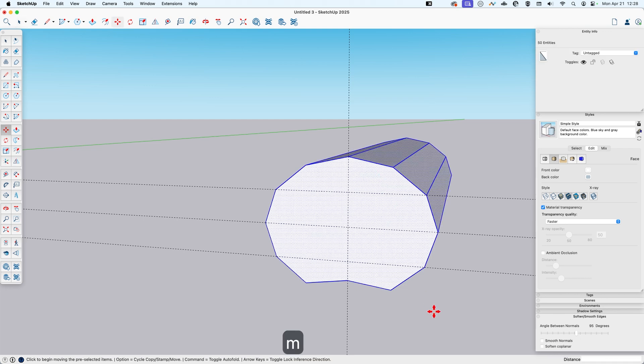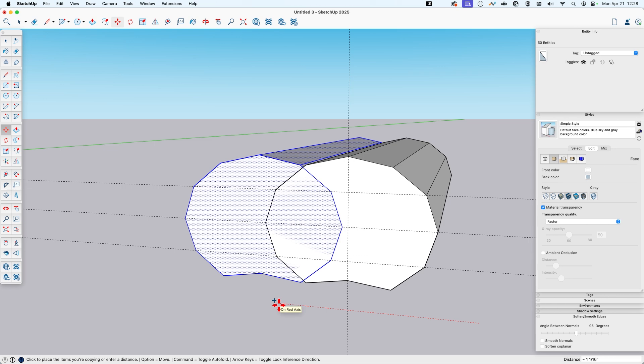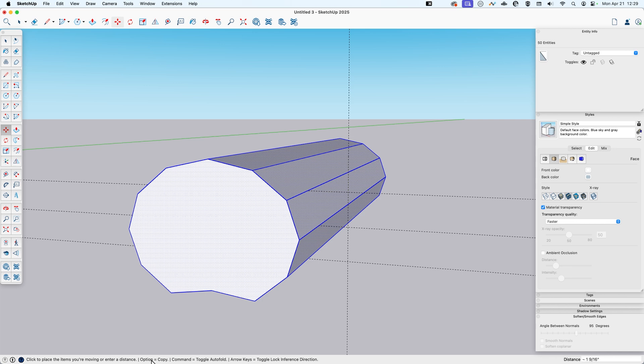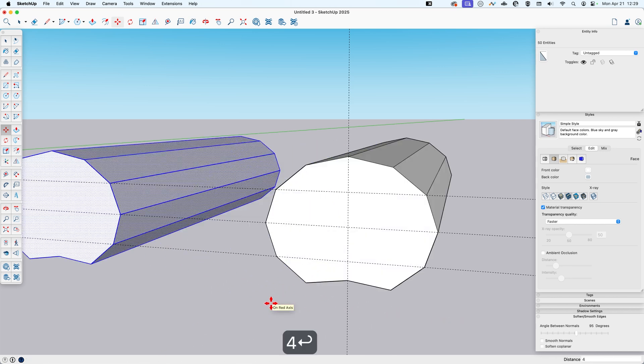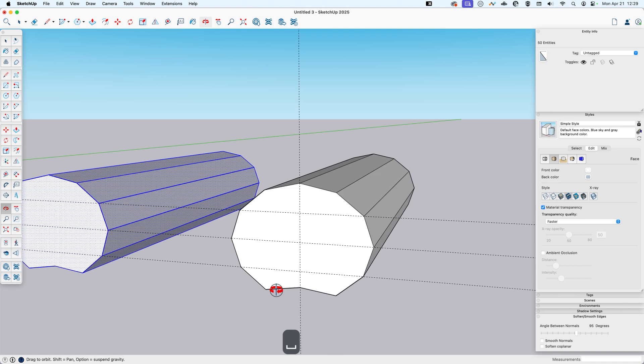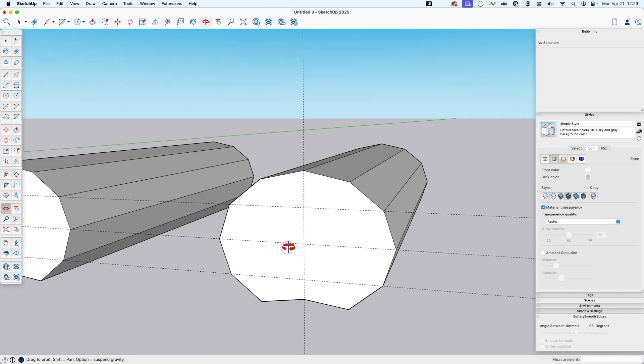I'll triple-click all this to select it and then move it with a copy — that's Option on Mac; you can see where the copy modifier is on Windows in the bottom. I'll move it over four inches. What I'm going to do is make a kind of cutter to cut out the inside of this bun from the outside.